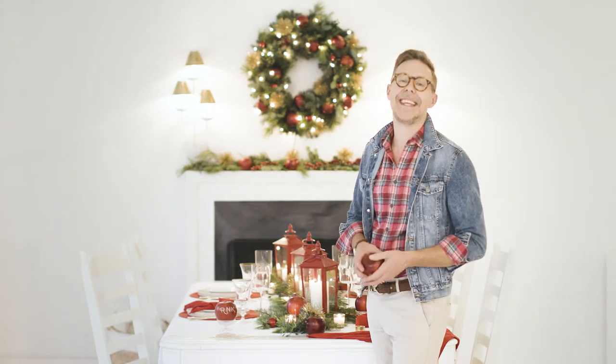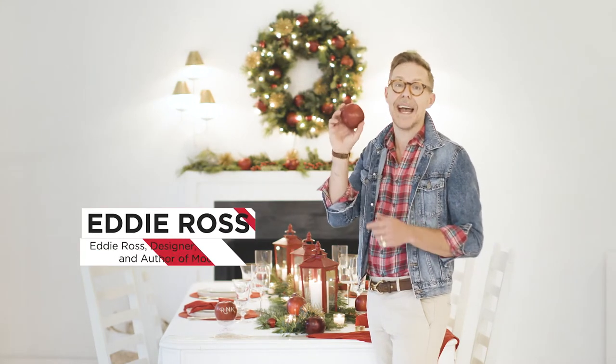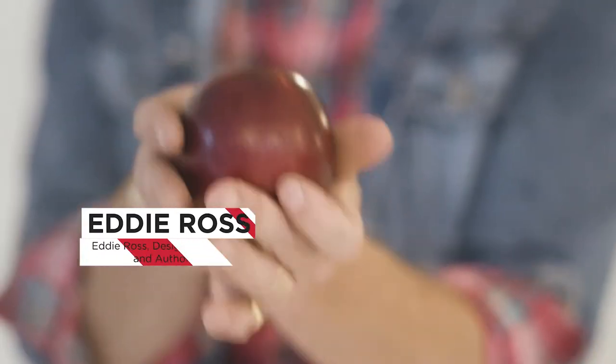Hi, I'm Eddie Ross, and this holiday season, I found the apple of my dreams, the Cosmic Crisp.